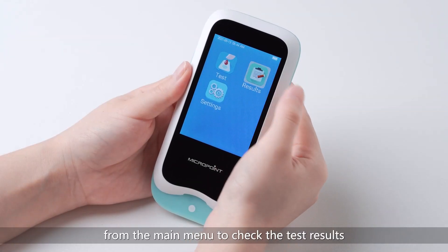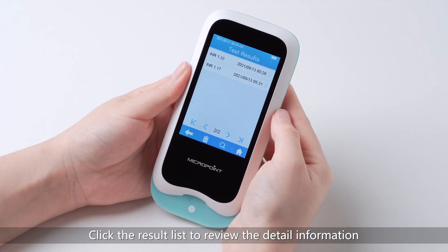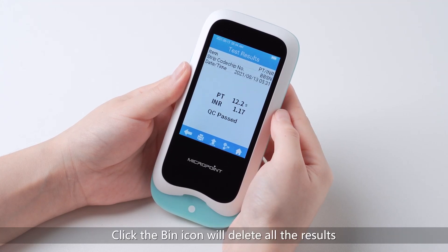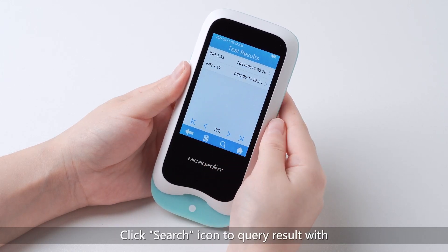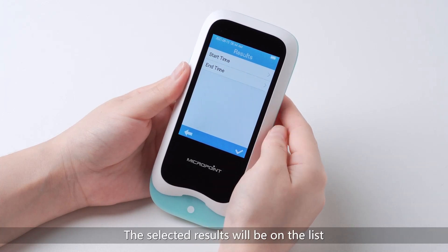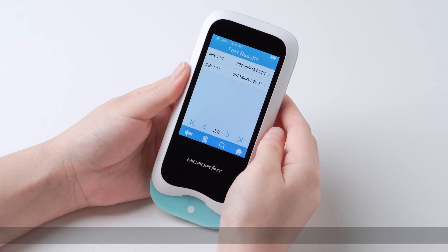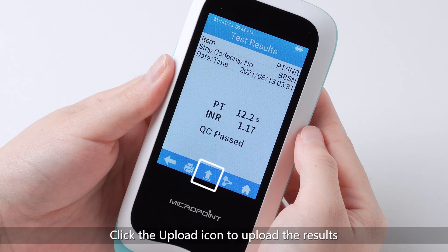Click the Results icon from the main menu to check the test results. Click the result list to review the detail information. Click the bin icon to delete all the results. Click the search icon to query results with a start time and end time, then click Check to confirm — the selected results will appear on the list. Click the print icon to print the results when the Q-Labs is connected with E-Station 2. Click the upload icon to upload the results while the Q-Labs is connected with DMS software.